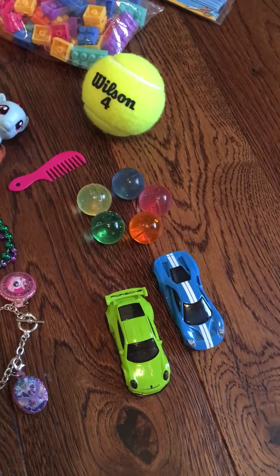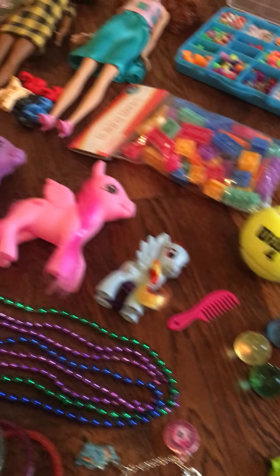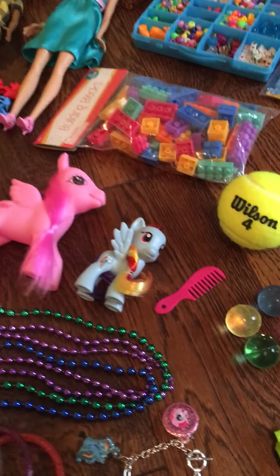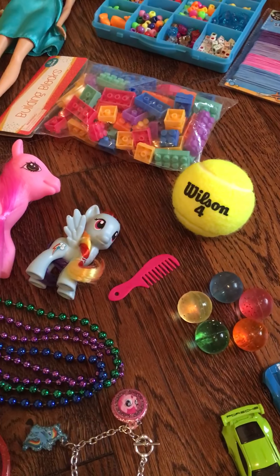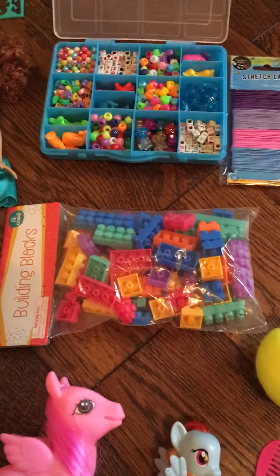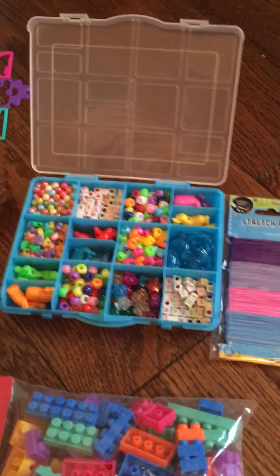For fun items we have two toy cars, five bouncy balls, a tennis ball, three of the My Little Pony ponies, and a comb for them. This pack of building blocks, and I've been collecting beads to make these bead kits.